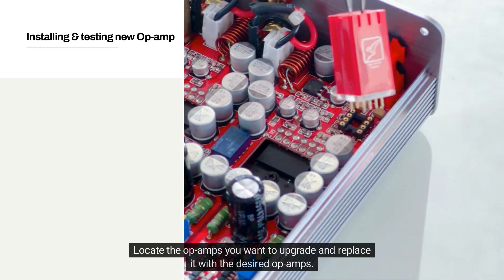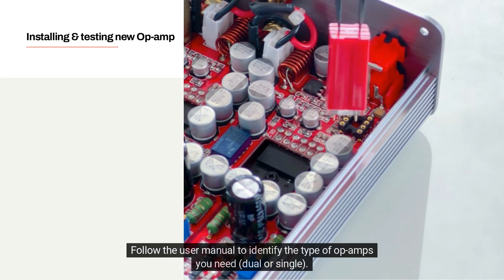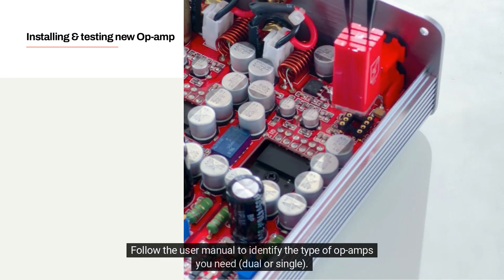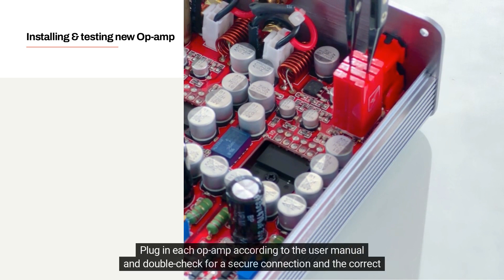Locate the op-amps you want to upgrade and replace them with the desired op-amps. Follow the user manual to identify the type of op-amps you need — dual or single. Take note of the orientation and pin 1 indicator for each op-amp. Plug in each op-amp according to the user manual and double-check for a secure connection and the correct orientation.